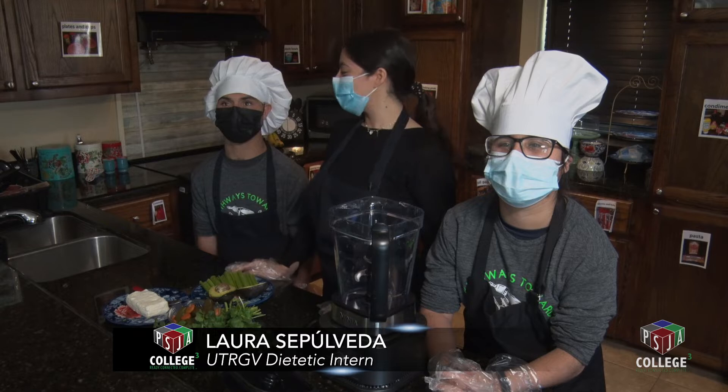Hello PSJ family, I'm Laura, this is Damien and this is Bianca, and today we're going to do an avocado dip.